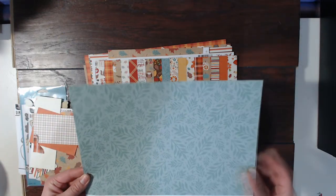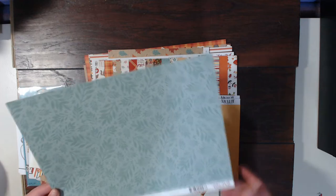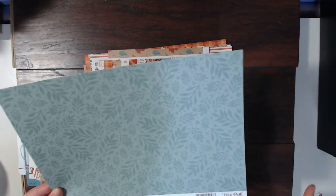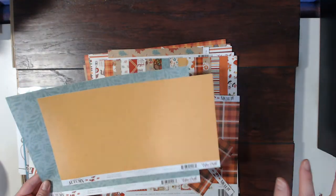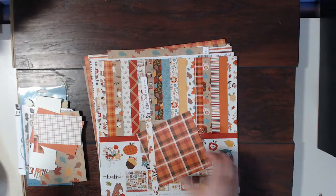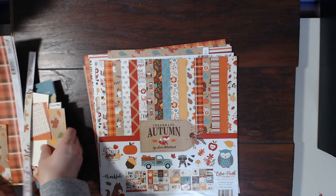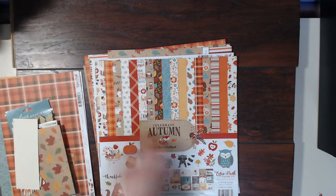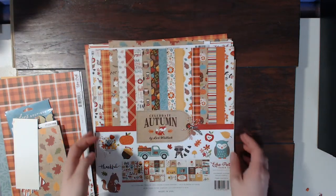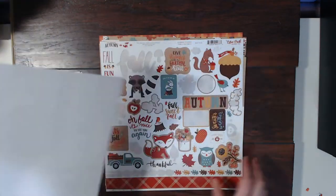I have this autumn floral paper from the Celebrate Autumn collection by Echo Park — this was last year's fall kit, so it's the 2018 fall collection. I have a couple of sheets here that I did not use all of; I used them as layers. Here are the full papers I have left in the kit to use, from the Celebrate Autumn collection by Lori Whitlock for Echo Park.